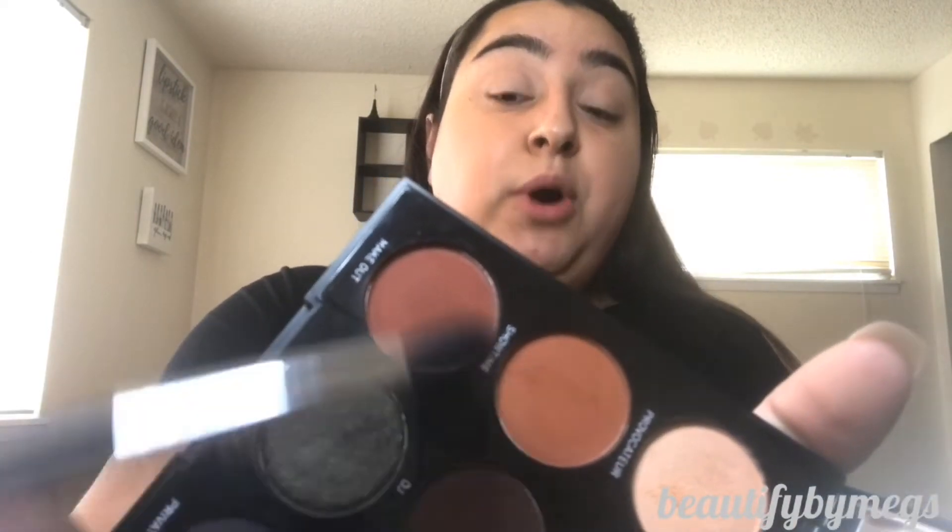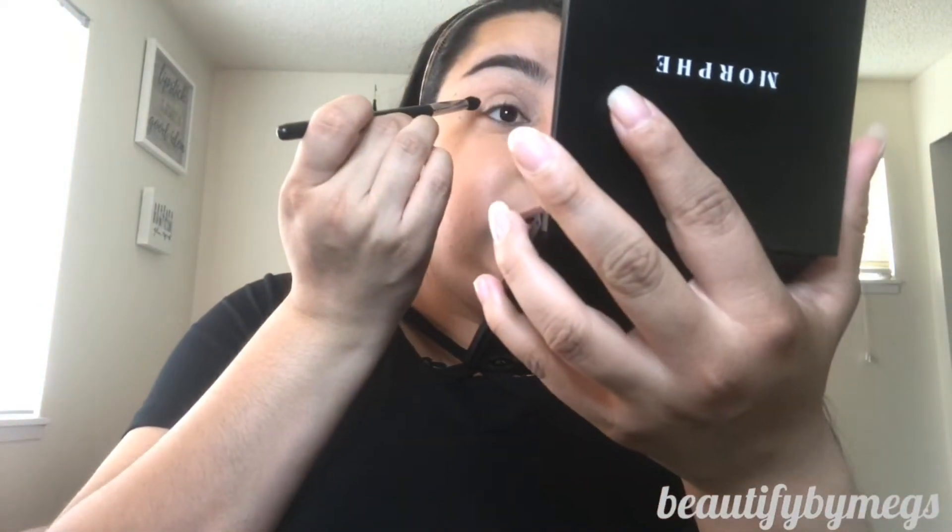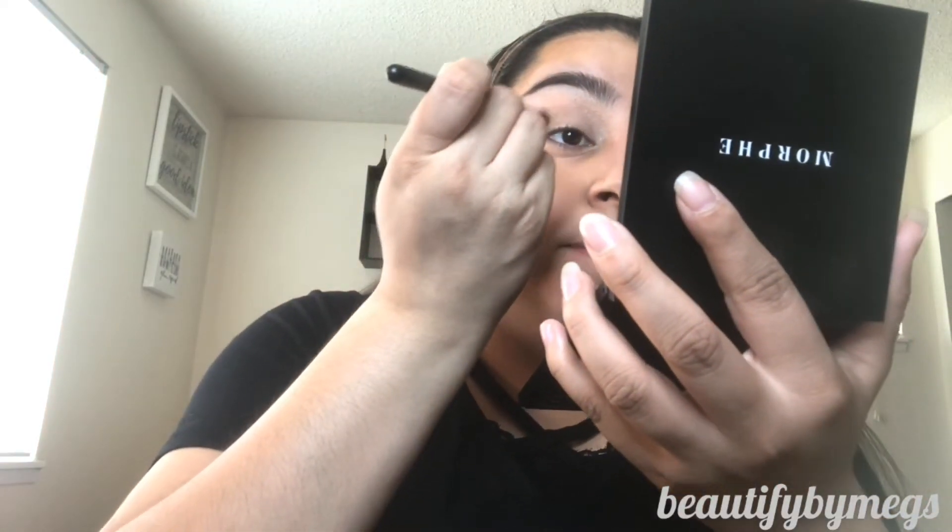We're going to use the shade Showtime, which goes right underneath the Provacateur. We're going to start with the outer corner of the eye and just work our way up to about here. You want it to look like this — it's on the darker brown side, which is nice. It does give me that smoky effect, which I love.